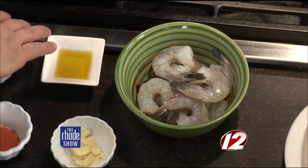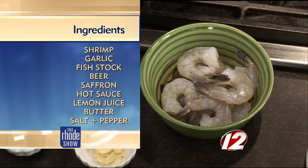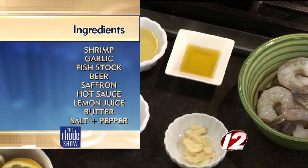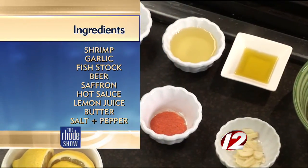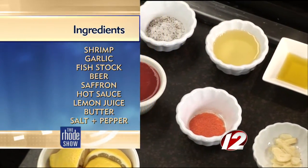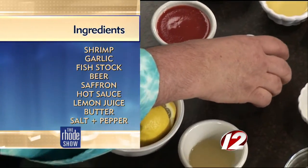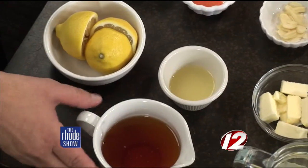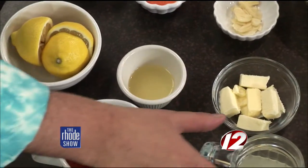This is pretty simple and you don't have too many ingredients to put together. So let's go over the ingredients, so if someone wants to make it tonight, they can do it. We have shrimp, peeled, deveined, tail left on, a little bit of extra virgin olive oil, blended oil to start it out in, salt and pepper, hot sauce — which is the main ingredient — we're using Franks and Tabasco, kind of a blend. A little bit of ground saffron, sliced garlic, butter, lemon juice, beer, and fish stock.